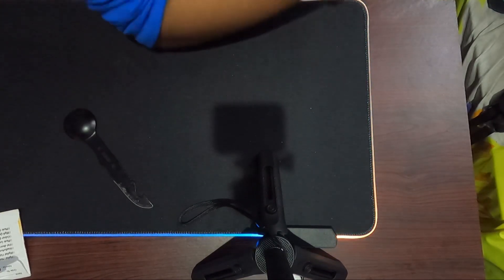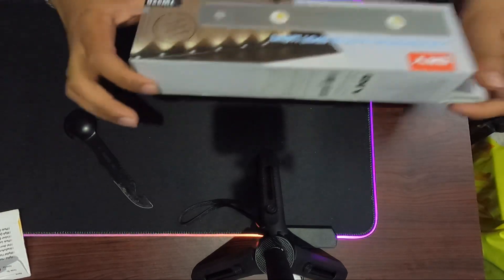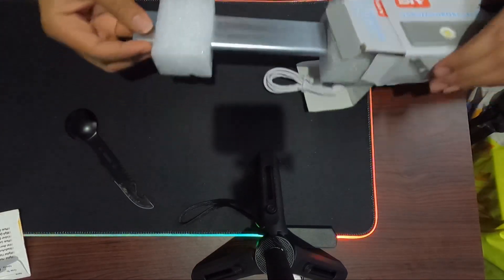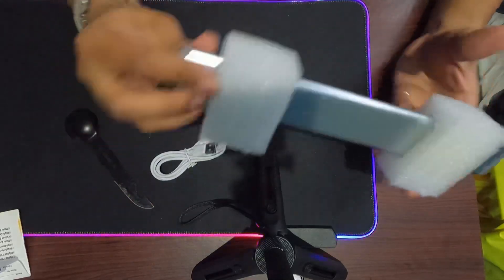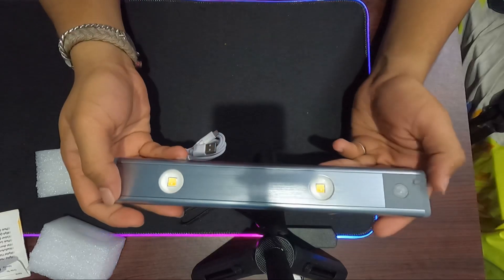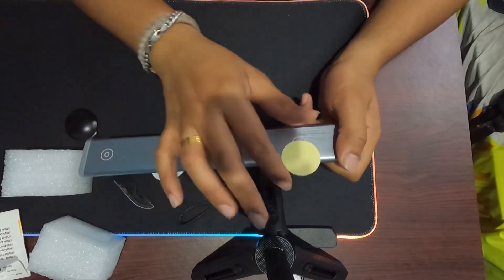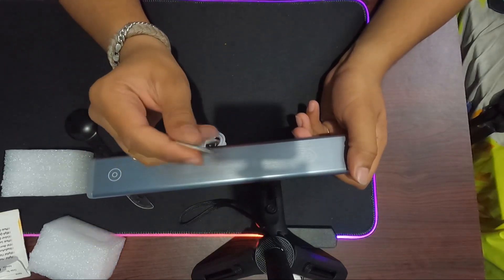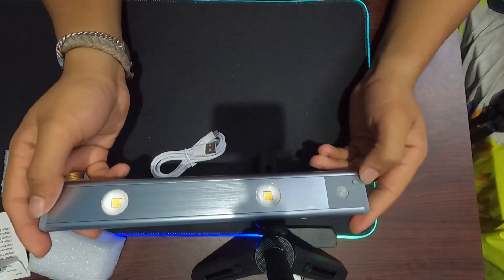Hello guys, welcome to the video. I have a sensor light — this is a simple sensor light with a USB cable, a metallic finish, and a magnet. This is a LED with a metal piece and a display. It will be super. The sensors are light.